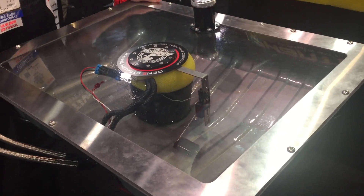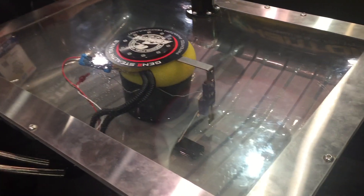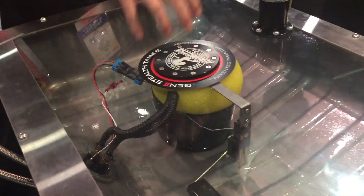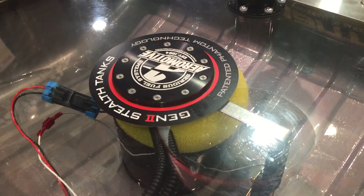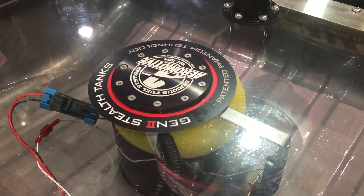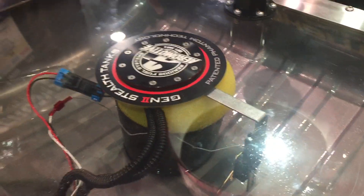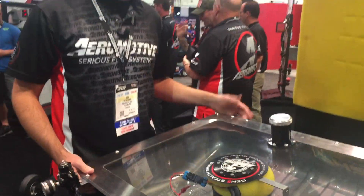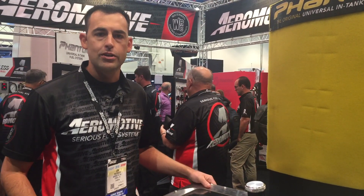The Gen 2 stealth tank we have just introduced this year utilizes our patented Phantom technology internally. We've installed our Phantom in every one of our applications — we've got 37 applications to choose from and one of two different pump options: 200 liter per hour or 340 liter per hour, supporting everything from 500 horsepower all the way up to 700 horsepower forced induction EFI.